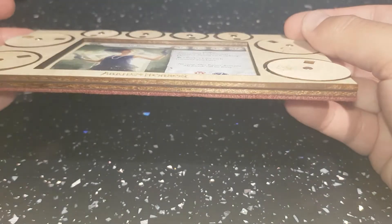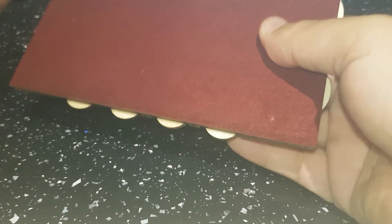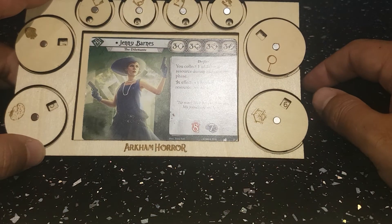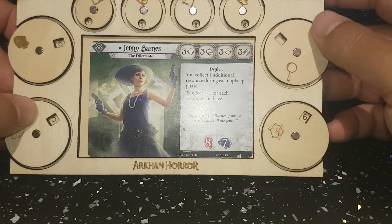It's made from female ply and magnets. It has a felt base so it gives you a really nice feel on your player table. It certainly aids my game and aids my friends, who were the ones that requested I add these top stat counters on there.